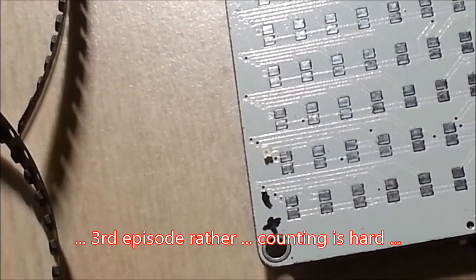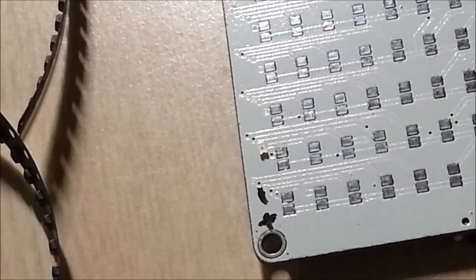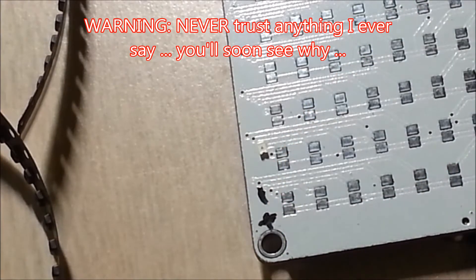Welcome back everyone to the second episode of the VU meter kit that I started building last time. We got all the other passives, active components, the chip, all the jacks, everything else out of the way — both the LEDs — and we determined that the position of the LEDs should be positive on the left-hand side.